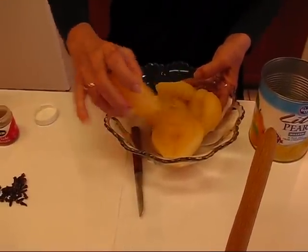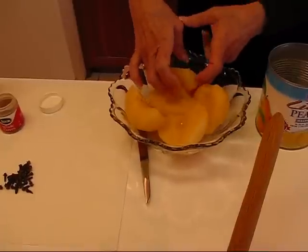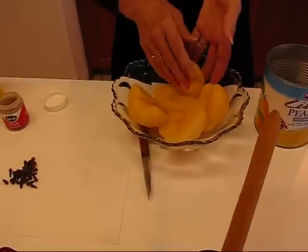You can see how large they are. In fact, I'm going to cut those in half. I have one here that isn't very large — it's a pear half but it's not a large one. I still cut it in half.